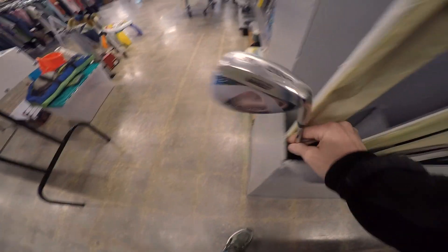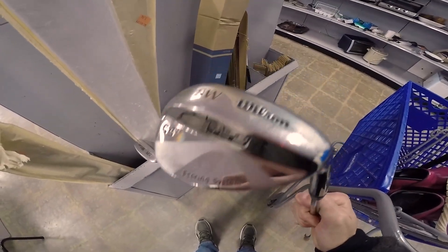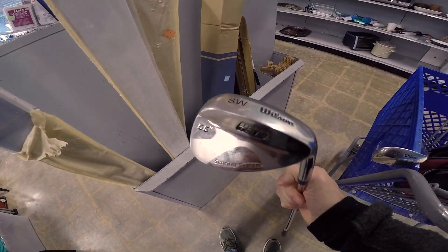Then I saw these two golf clubs. They were exactly the same — two identical Wilson Sand Wedges. Nothing special; they actually come from Walmart. But golf clubs are so cheap. I picked these up for like $1.89 each and I should be able to flip them for like $15 to $20 each.